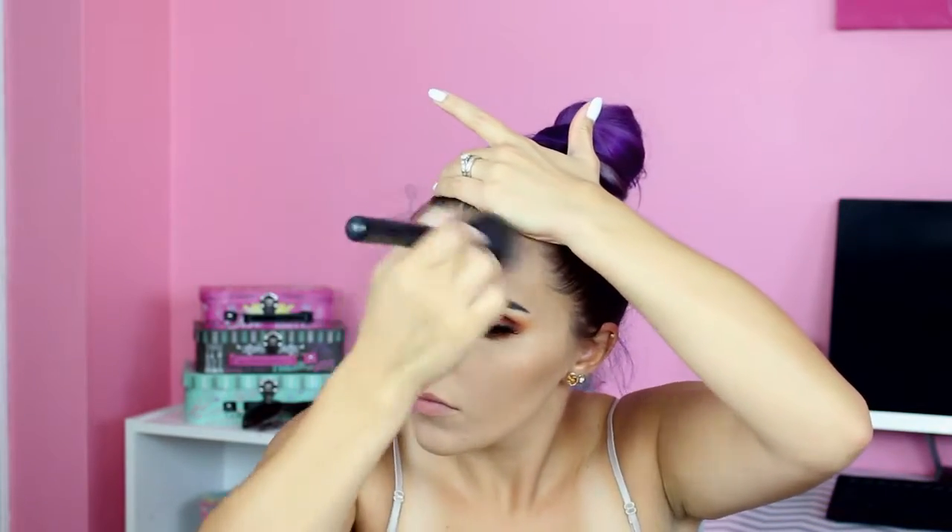Moving back to the face, I am going to bronze and contour with the Hoola Bronzer from Benefit, and I am using this on my face as well as on my nose. I just used a little blending eyeshadow brush to slightly contour.